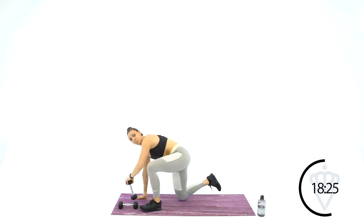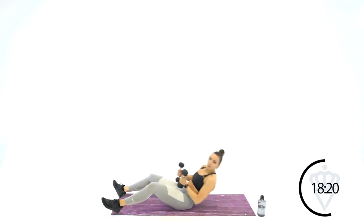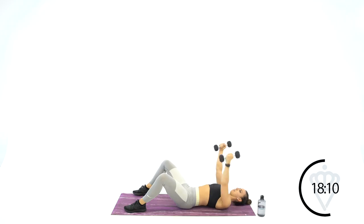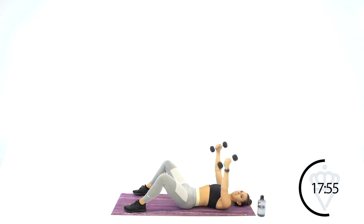We're back to your chest fly and straight arm pullover. Nice rounded arms, big open, big squeeze back together. That straight arm pullover — you want to feel your lats engaged, right below your armpits and the back lower part of your upper back. Feel those guys stretched, then pull back over.